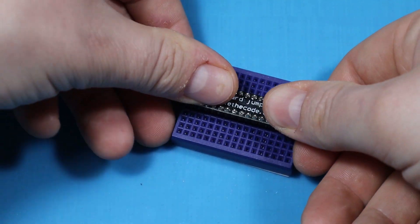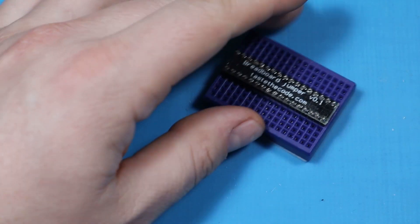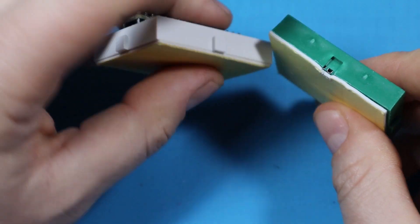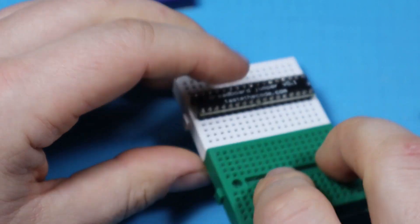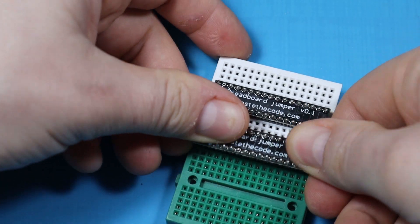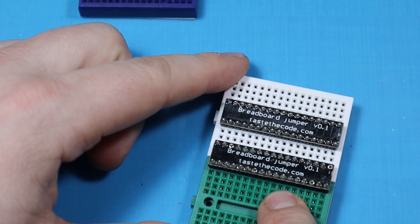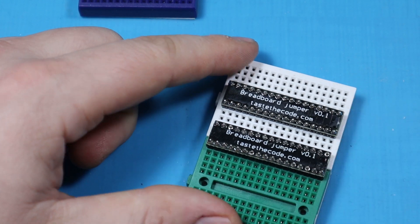This will also work with the type of breadboards that you can interlock together using these pins. When the boards are connected, you can use the jumper to electrically connect both of them together, and now these three sections of holes are all connected on the same net.